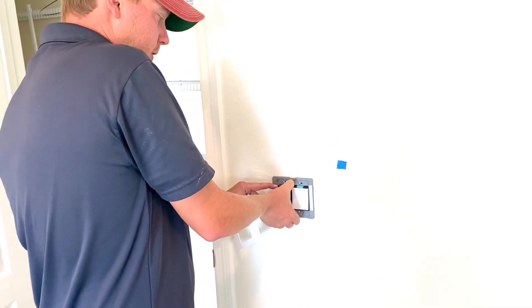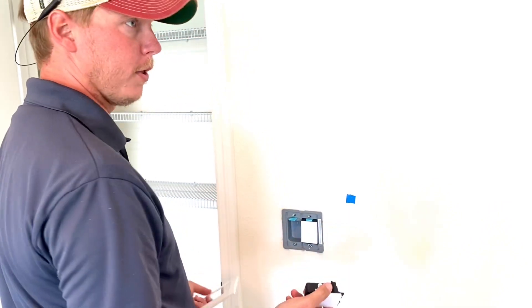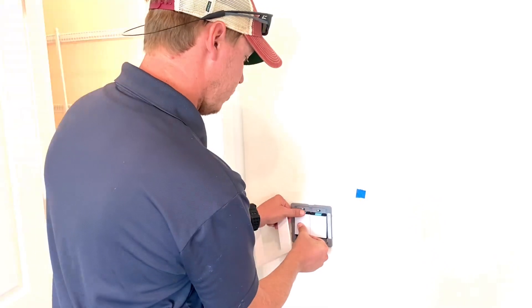I'll just slip this thing out. So now you can put in a dimmer switch — they're like plug and put. You can pop this thing back in, just push it right in.